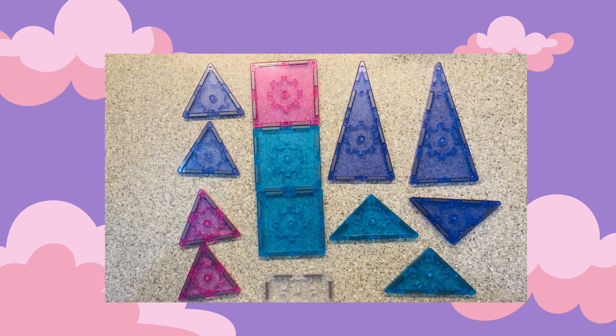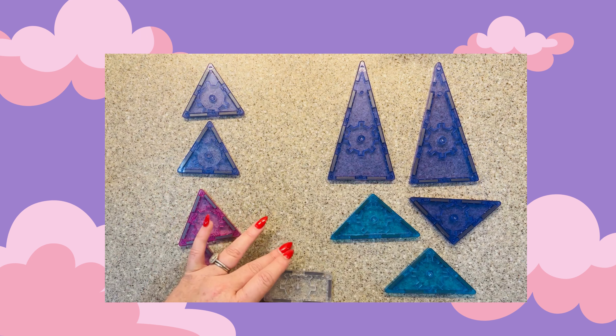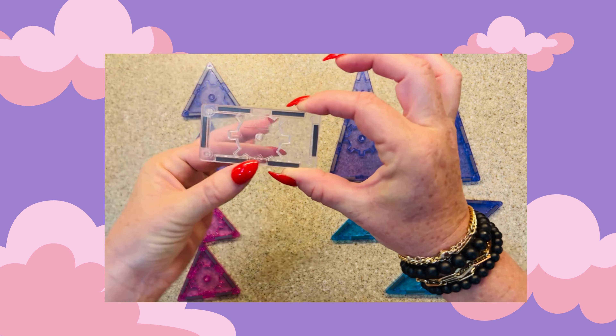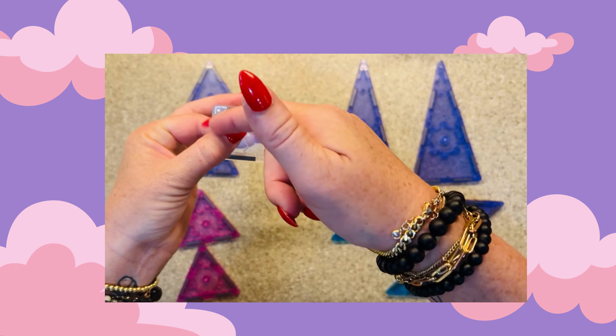For the flat unicorn, we're going to need one pink square. We know it's a square because it has four equal sides with those four right angles. We also need two blue squares. We're going to need one clear rectangle. We know it's a rectangle and not a square because those sides aren't equal — we have two long sides and two shorter sides.